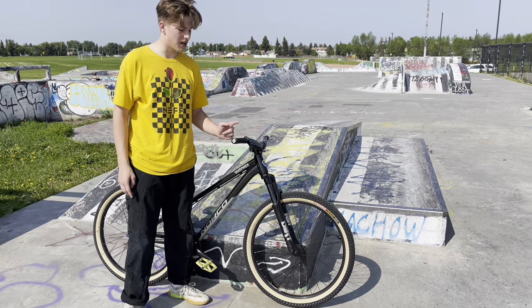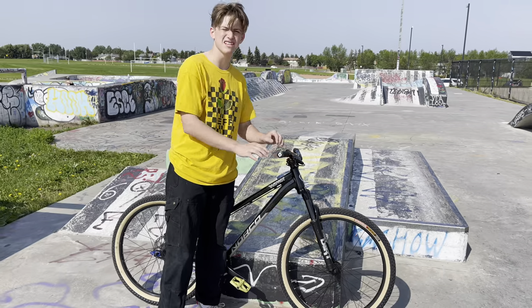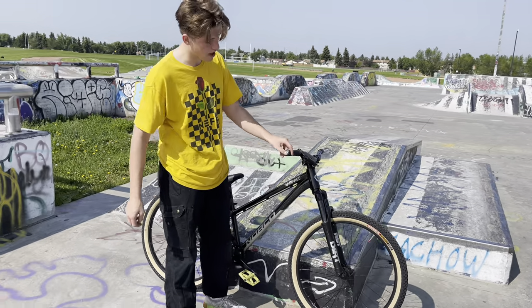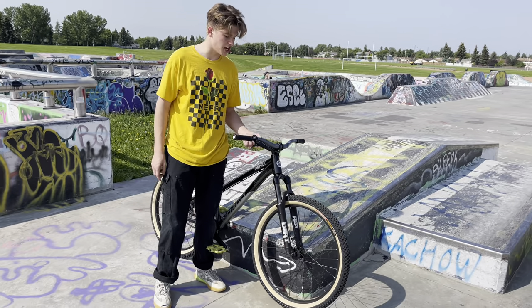I also changed the grips. The Norco grips that came on there were kind of bad. You never really want to get BMX-type slider grips — always get lock-ons. So I went and picked up the ODI lock-on grips.